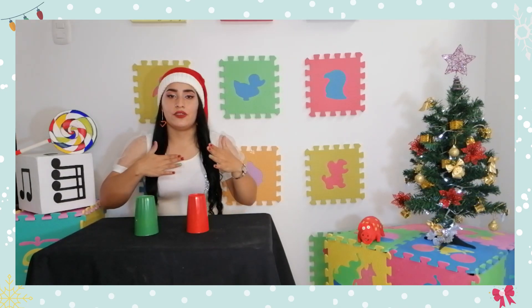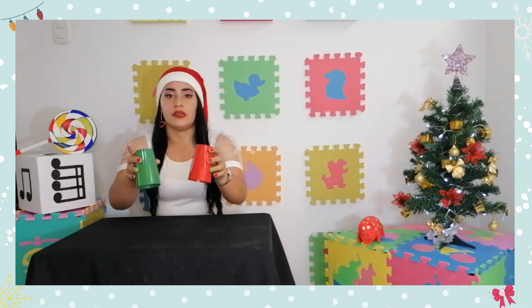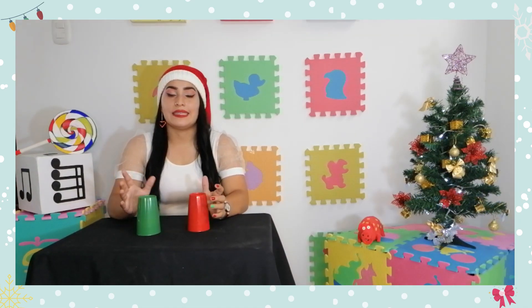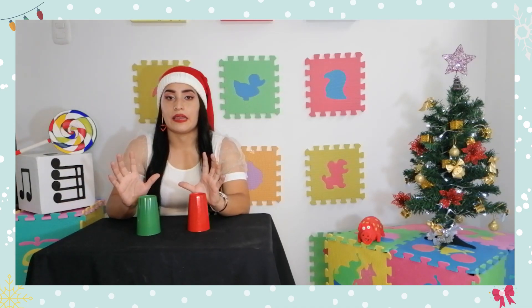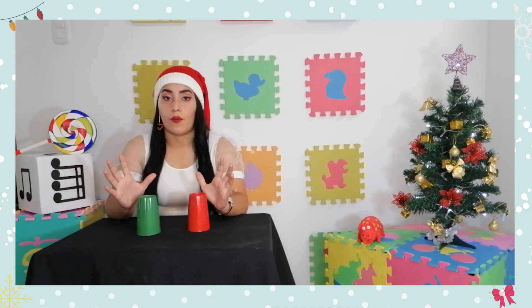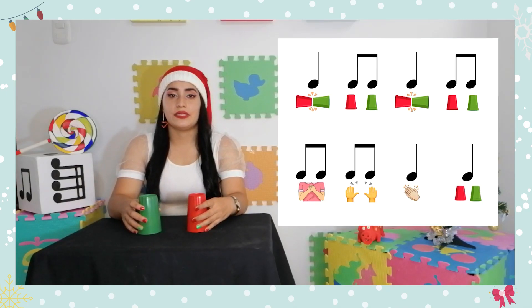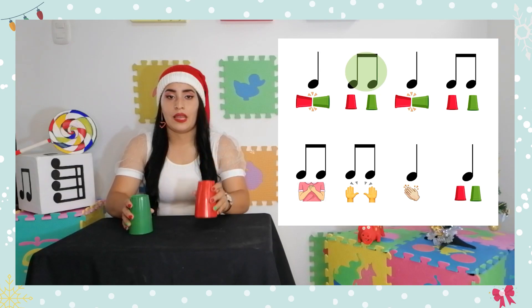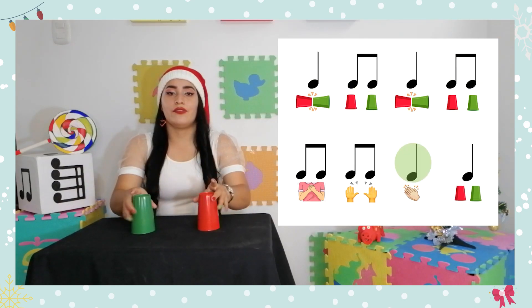Una vez más: pecho, mesa, aplaudo y vasos. Vamos a hacer esta parte con la melodía para que escuchemos en qué lugar estamos ubicados y cómo va a sonar. Un, dos, listos ya: una, dos, cuerpo, mesa, aplauso y mesa.